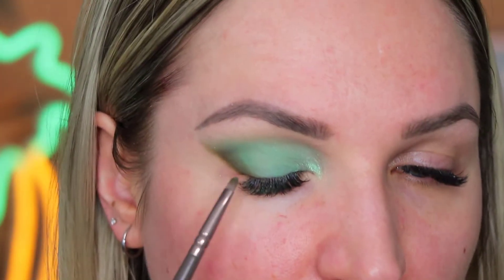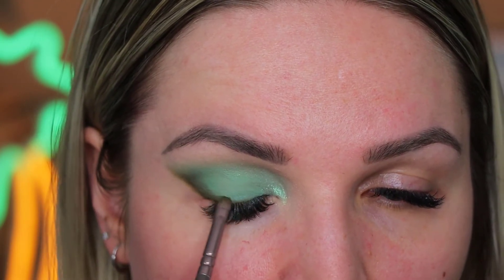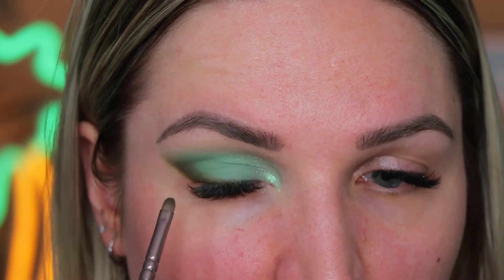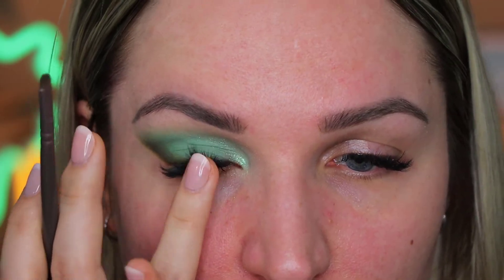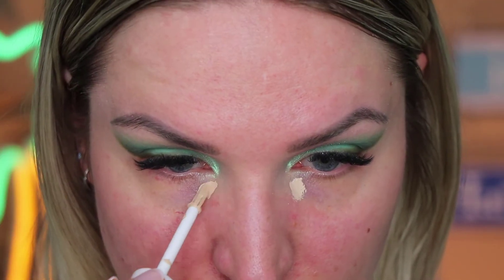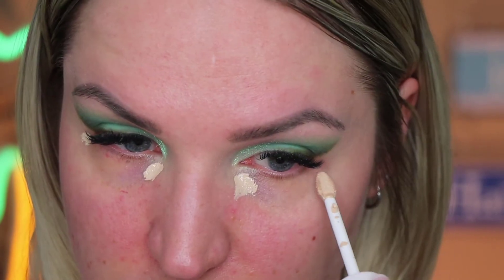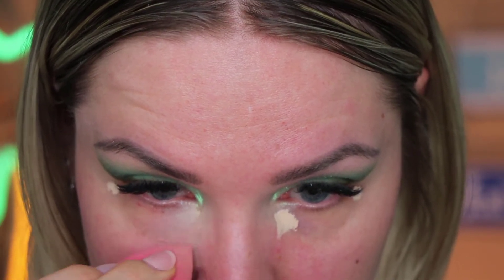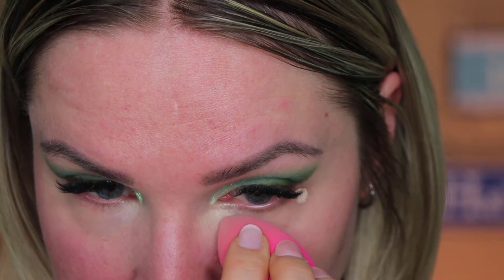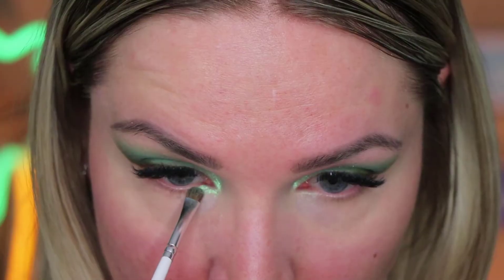Then I took the dark shade and thought, let me create some dimension on my top lash. And then I thought we need to get rid of those blue spots under my eyes, so I took a little bit of concealer on my inner corner and the outer corner and started blending it. I love to use a beauty blender for this part because it really soaks up excessive concealer and it makes everything so smooth.